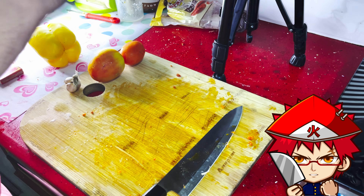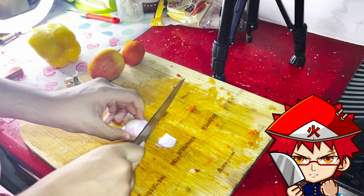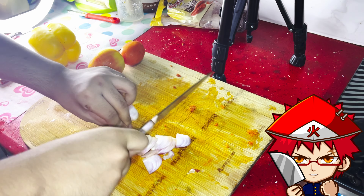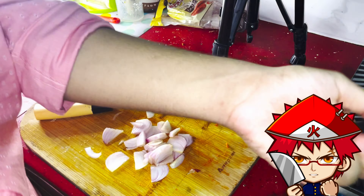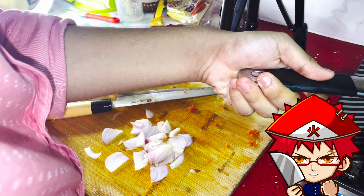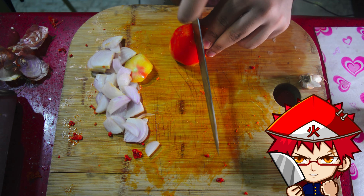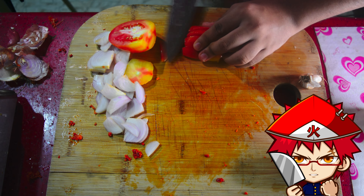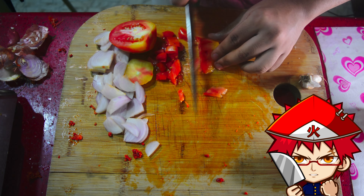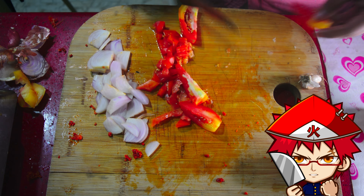Let the chorizo sit to form a crust, then move on to the vegetables. Take one red onion, peel it, wash it, and give it a rough chop. Keep stirring your chorizo so it doesn't stick. Then take two tomatoes and dice them.